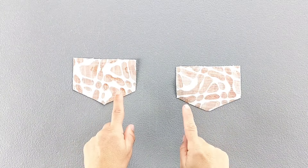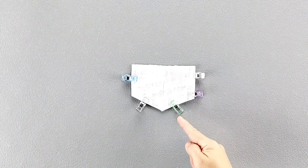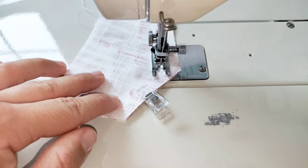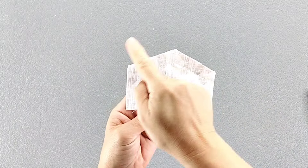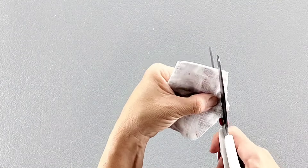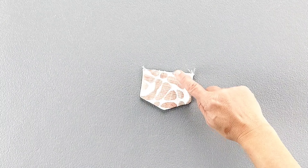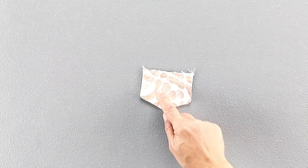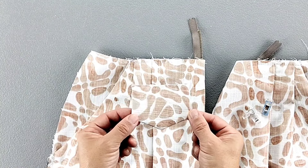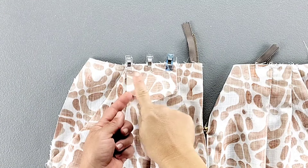Place your flap pieces right sides together and pin the side and bottom edges. Sew these edges with a 5/8 inch seam allowance. Trim your seam allowances, turn it right side out, and give it a good press. Sew your buttonhole at the marking as transferred from your pattern piece — or you can simply sew a button through all layers at the end of the project. Place your flap right sides together with the right front piece, aligning the notches and the top raw edges, pin in place and baste in place.